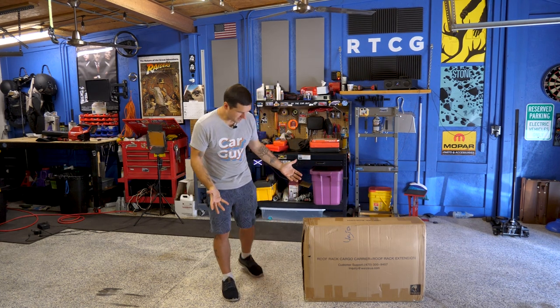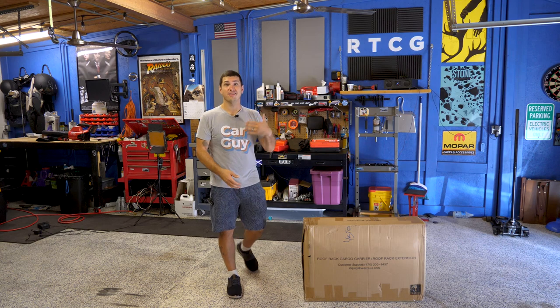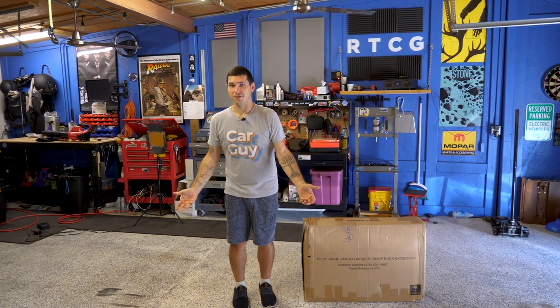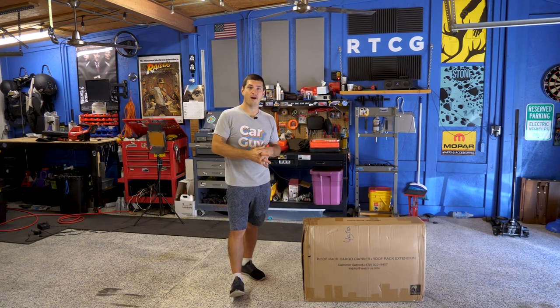It's called Arc Motoring, and it was about $150. At least as of recording this video, there's an additional $15 coupon you can apply, bringing it down to about $135.